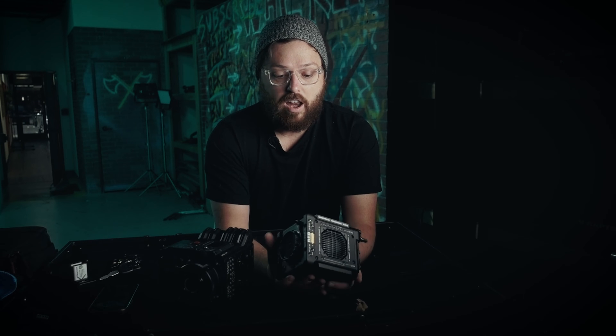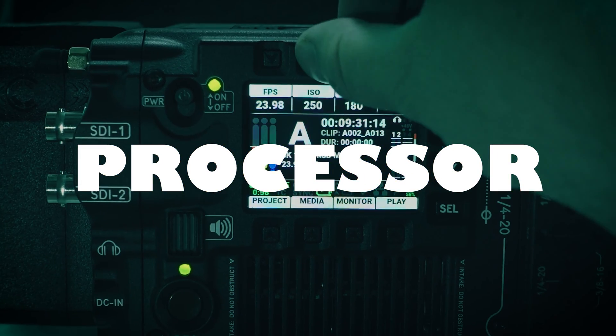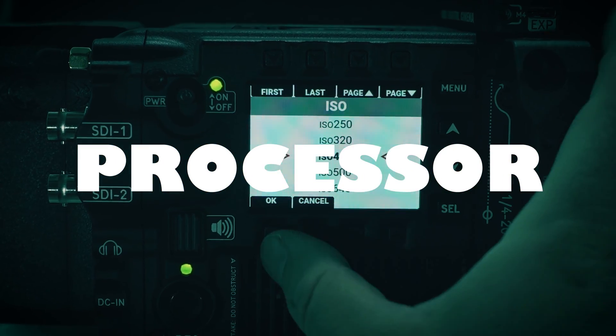It's easier on the operator — his arms. There's a lot of reasons why that helps on a production flow, and they've nailed it with this tiny little square. This little cube is bigger than the Komodo but way more features than the Komodo, so definitely worth it. Number two on this guy: the processor. Red, you finally listened to us — we don't have a slow processor that feels like an iMac from the 80s.